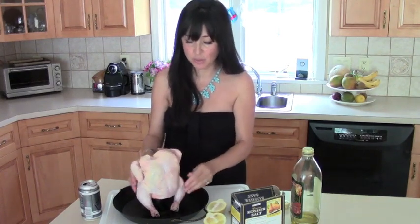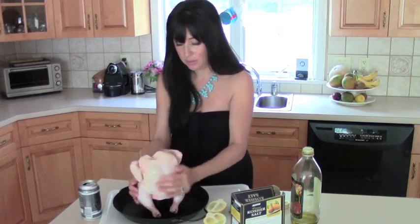What the super light coating of oil does is it gives the herbs something to stick to on your bird.